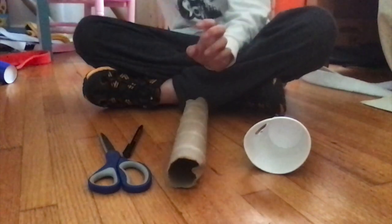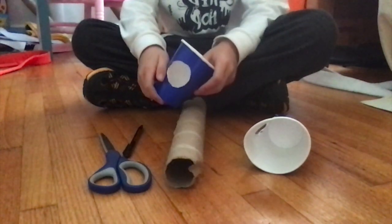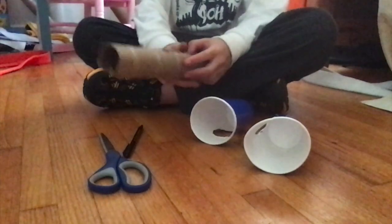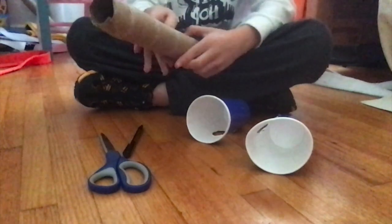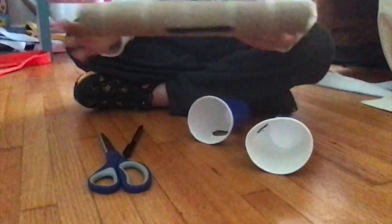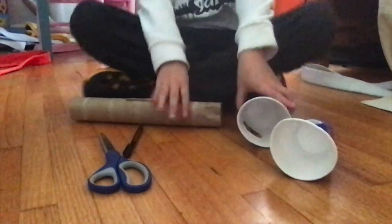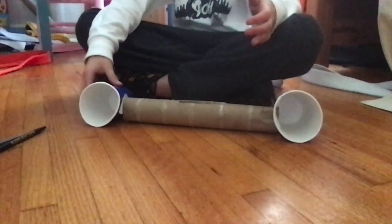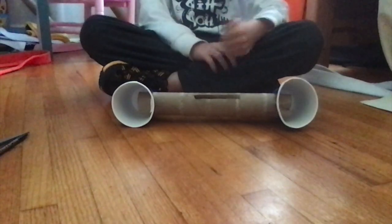Get your second cup — it already has a hole in it too. Do exactly the same thing with the second cup, then stick it to the other end of the tube. Before you do, cut a little crevice between there, just like that. It doesn't matter if something is still poking through — just have a little crevice going through. Then attach every piece together like this.